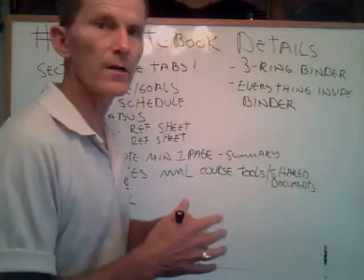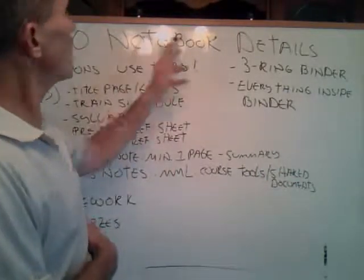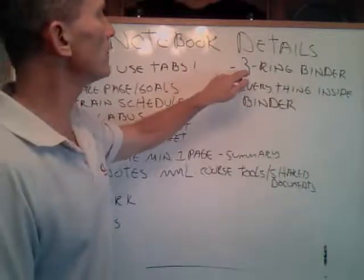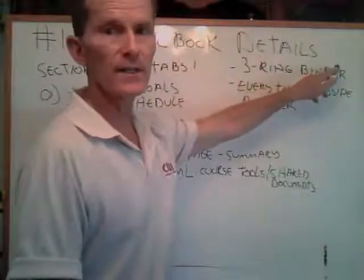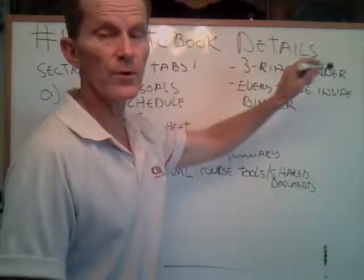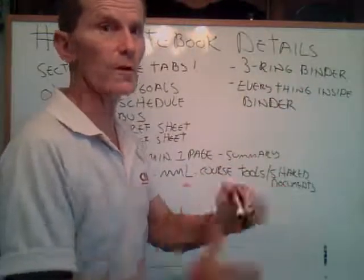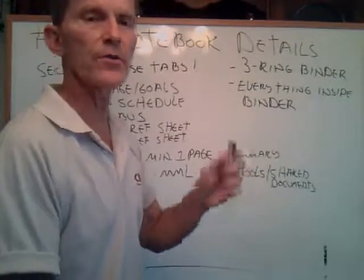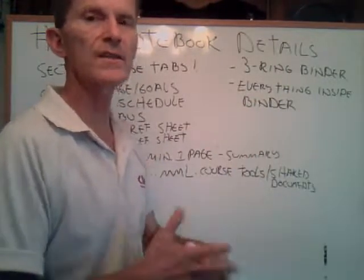I know you've been working hard this week. For your notebook, a lot of you already know this, but we'll just kind of summarize here. If you're looking for a three-ring binder, I would say at least three inches, maybe four inches in thickness. We will do a lot of work this semester. Everything goes inside the binder, so get yourself a three-hole puncher. Make sure you punch everything out and put it inside there.